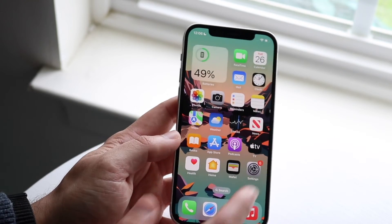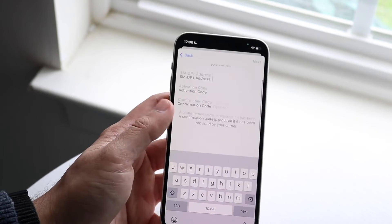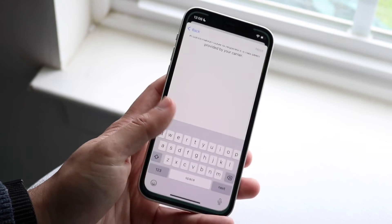That is essentially how to set up a dual SIM with eSIM on your iPhone. Once you go through this process, you're pretty much good to go. If you have any thoughts or questions, let me know in the comments below. Hit the like button and definitely hit that subscribe button.